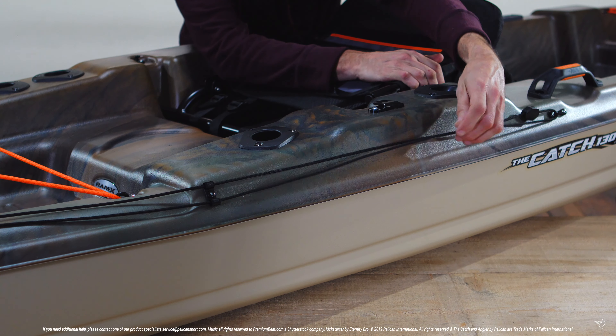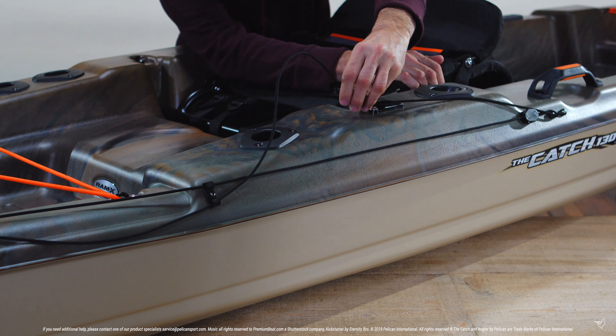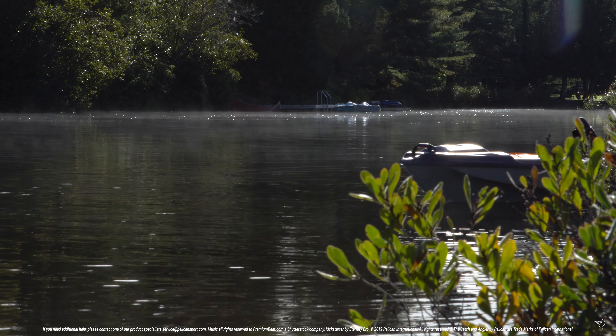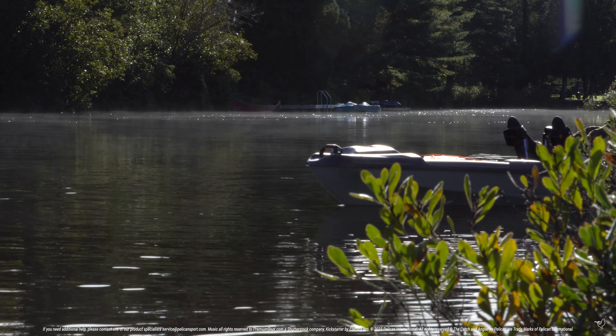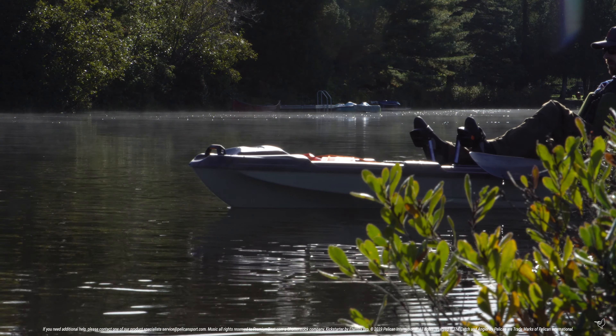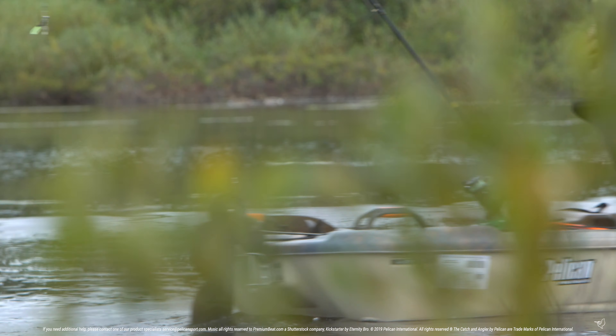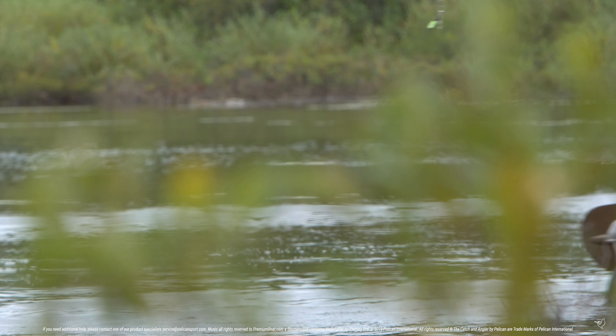Lock your rudder in responsive position by placing the bottom cable into the clip, making sure to insert the bungee side of the cable. This will keep your rudder in place but allow it to move up and down if you should encounter a solid object or unforeseen shallow water. The bungee will help your rudder go back to its original position once you've moved past the object.